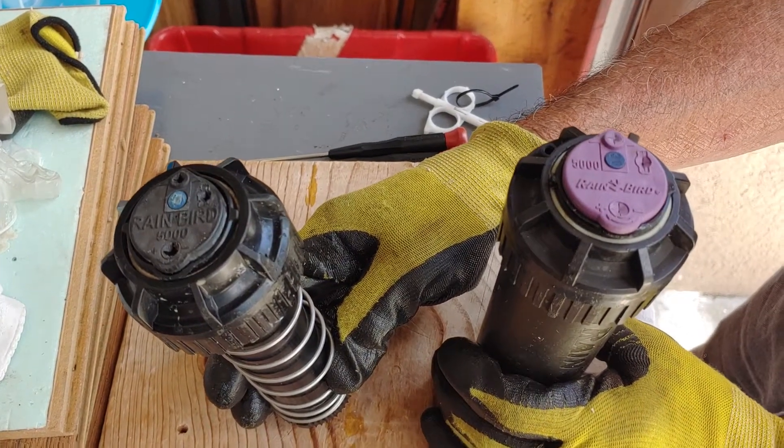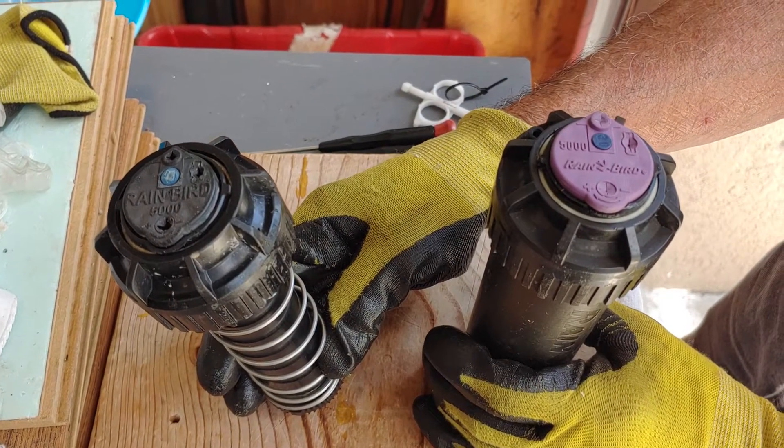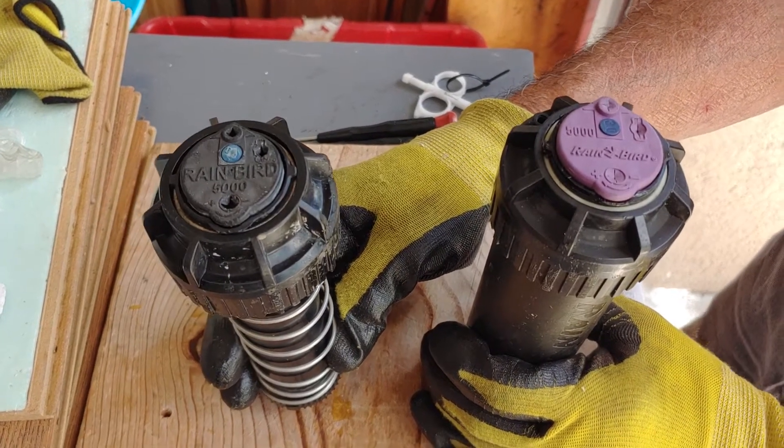Hey guys, this is Super Simple Fixes and today we're going to be showing you the inner workings of a Rain Bird 5000 sprinkler head.